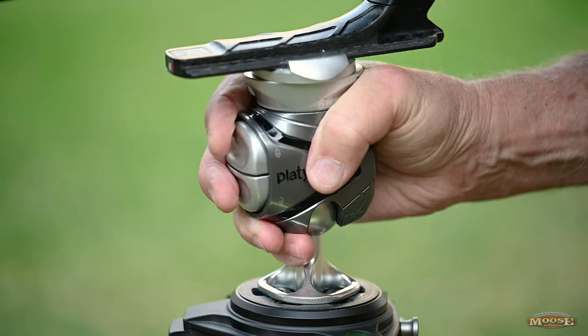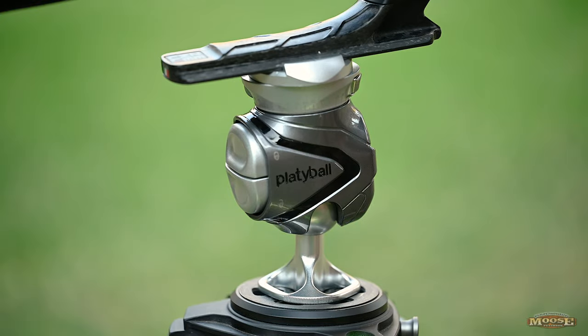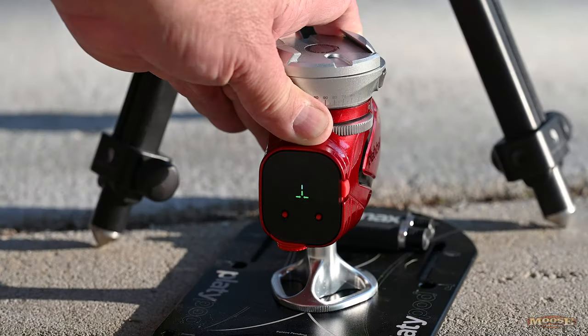It's clean, it's light, and for ball heads it's relatively inexpensive. I just love this thing. But you've got to get used to it — don't go out in the field the first time with no practice. You need to practice because it's all new muscle memory. Bottom button: unlock. Top button: lock.